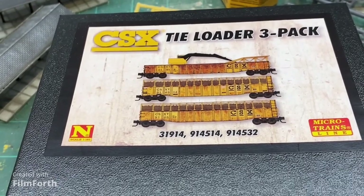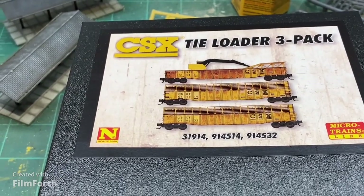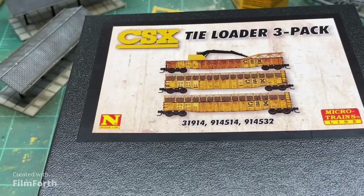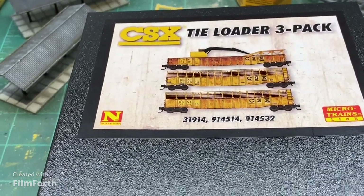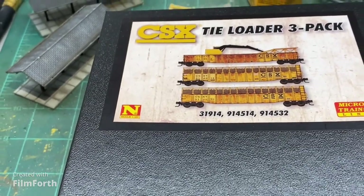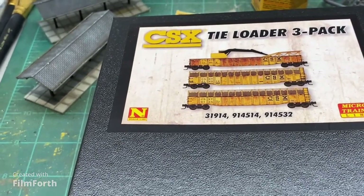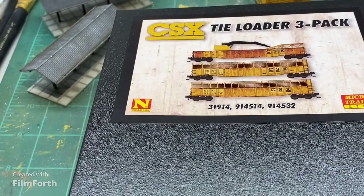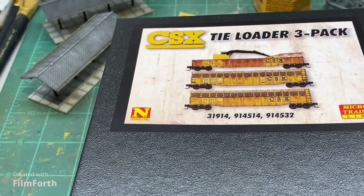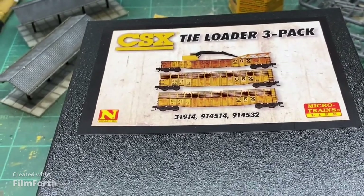Everybody who has been a fan of the channel knows that I really like the Micro Trains line. Sometimes the cars aren't necessarily the most detailed as far as individual grab irons and all that sort of stuff, but they look good, the printing's always clean, and out of the box they always run just perfect. I never have to do any kind of adjustment to them like I have with some other brands.